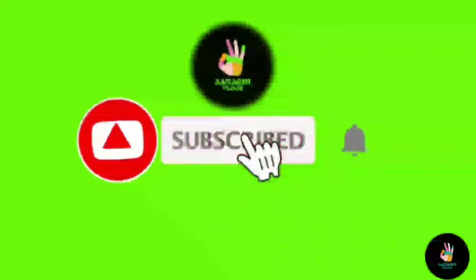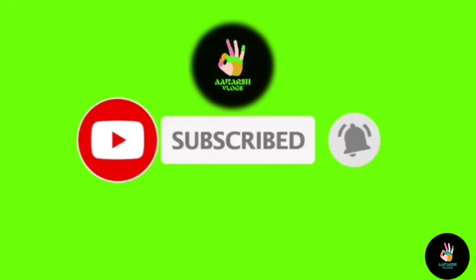Before starting the video, if you haven't subscribed to my channel, don't forget to subscribe and click on the bell icon.